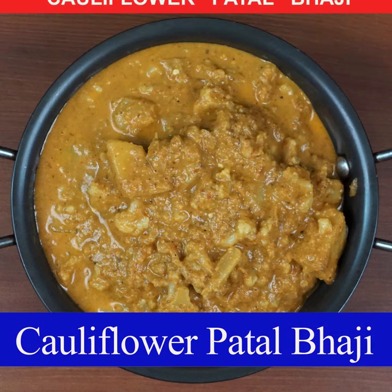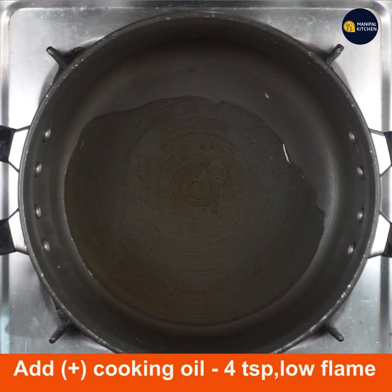Welcome to the Kali Flour Dhu Patal Bhaji. This is how you can cook the Kali Flour Dhu Kari.